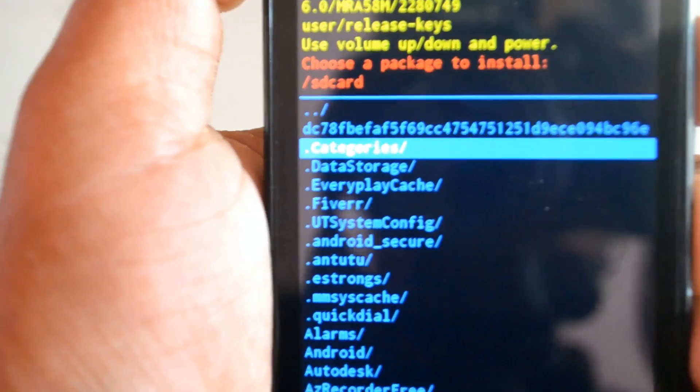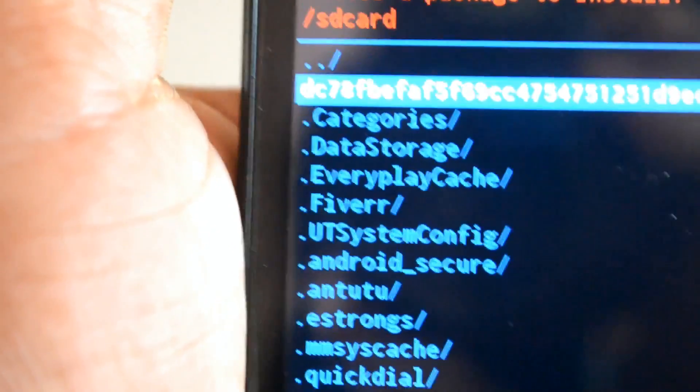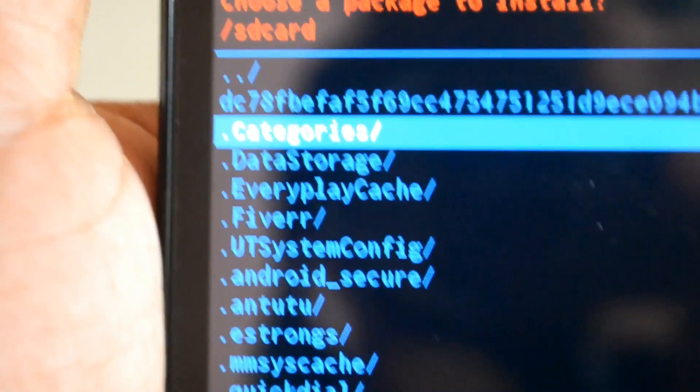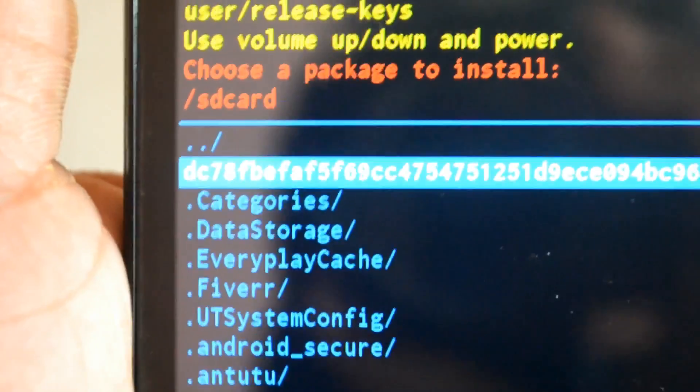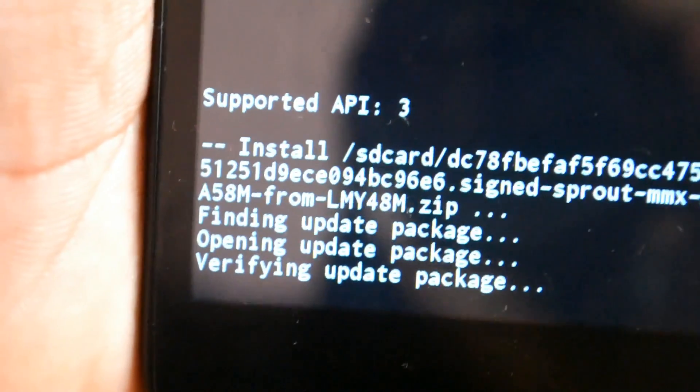Select 'Apply update from SD card.' You can see the file you have placed there. The file named DC78BFA is my Marshmallow update. Select it with the power button and the installation will begin.